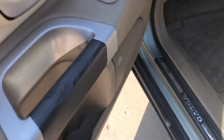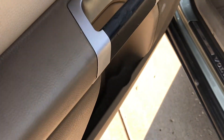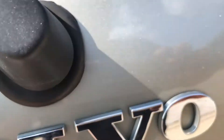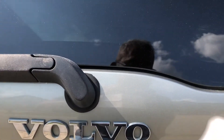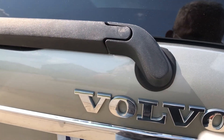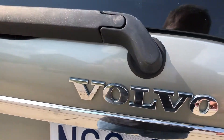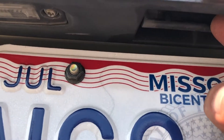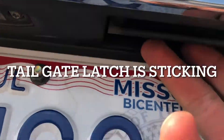My door handle is already worn out but it's still okay. I also have to replace this one — there's a rubber in there that springs it back, but it's not doing that anymore because the rubber is worn out.